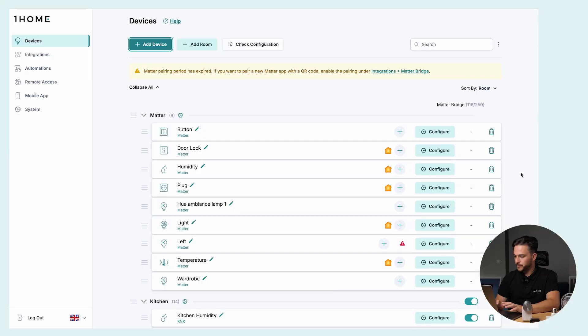Now let's add the other Matter devices. We have now integrated all of our Matter devices into the OneHome dashboard. What can we now do with them? How do we control them? Well, there are three ways. The first one you're already most familiar with — you can control these devices in your favorite smart home app, like Apple Home, Google Home, or others.